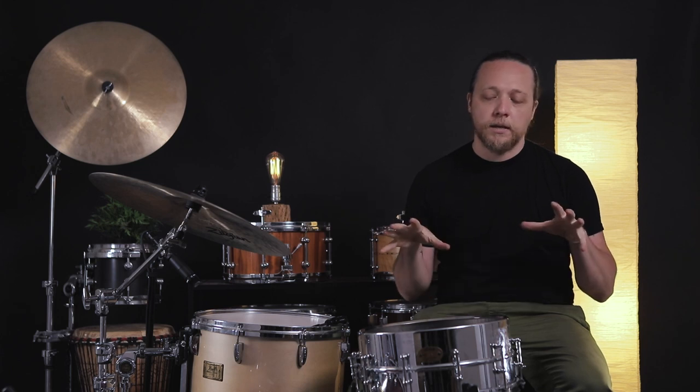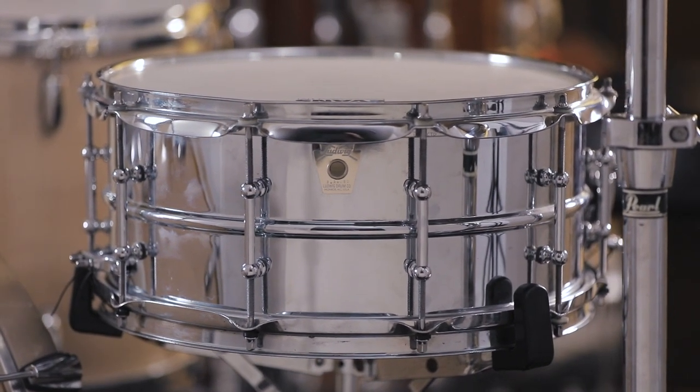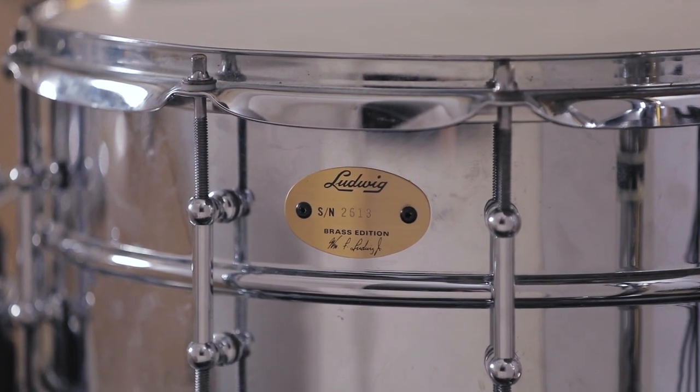Now this is one of my personal drums — it's been on the show before, it was in the CAF video, the early early one. It's an anniversary reissue of a chrome over brass, superphonic-style drum from the early 2000s. Right away I loved the sound of this drum. I did change out the hoops a little way in because it had some kind of thin triple flange on it and I wanted to try die cast and some other things.